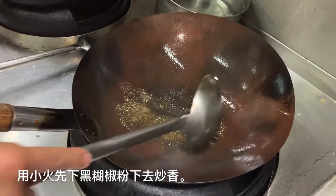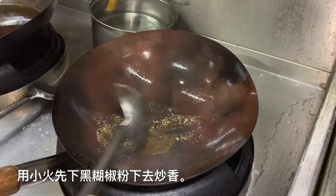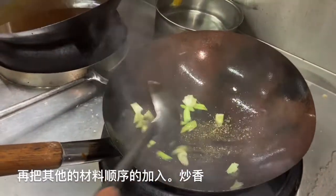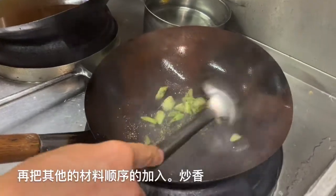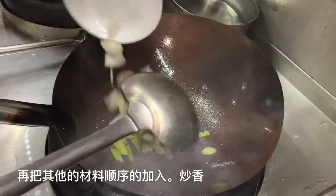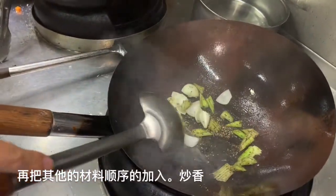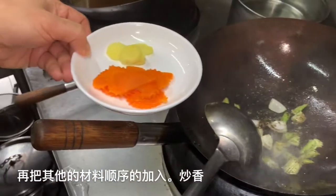Don't rush, because you cook the aroma first. The second thing to add is the celery, because the celery stems are very hard. Then pull in the onion, and the carrot, and the ginger.